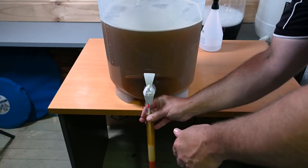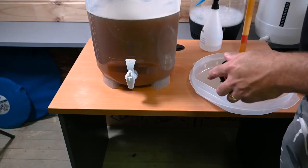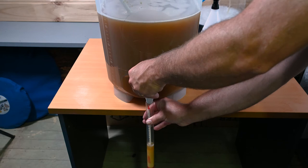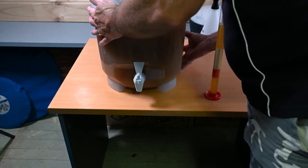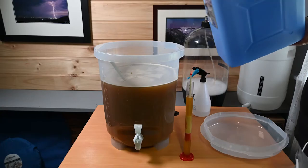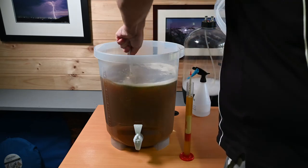I take a hydrometer reading and to my surprise it comes in at 1.061, which is substantially higher than the 1.047 that BeerSmith predicted for this recipe. I can only assume that BeerSmith 3 has underestimated the potential gravity of the 1.7 kilos of liquid malt, probably a fault of the data I entered. So I decide to up the volume of my brew to knock down that OG — I wasn't really looking for a 6.5% lager, something more in the 5% range would do just fine. I add every last drop of brewing water I've got, and managed to get my original gravity down to about 1.054, which is as good as it's going to get.